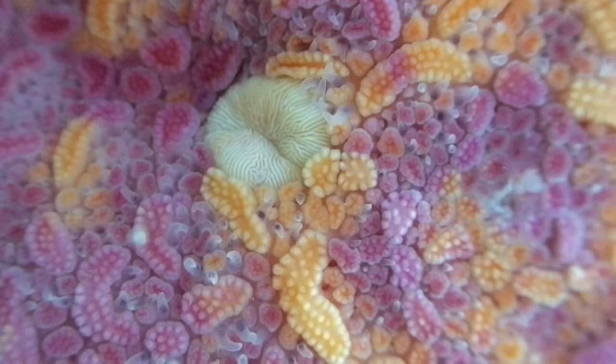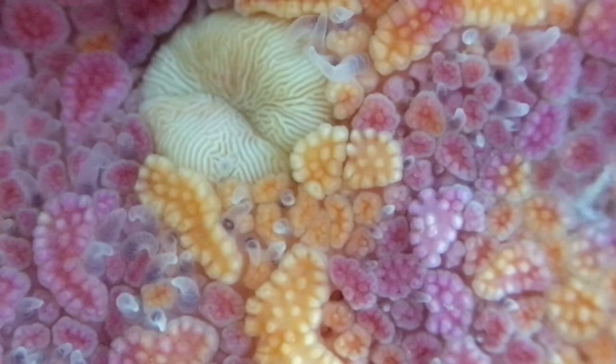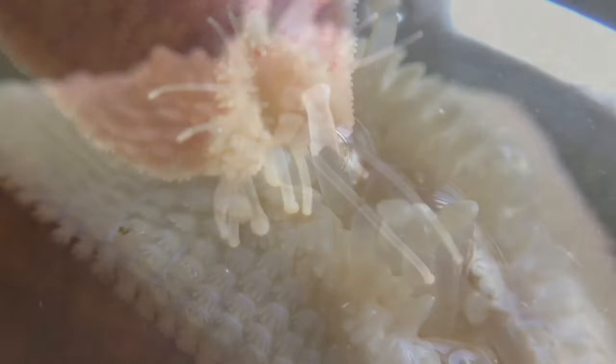Up close like this, its appearance reminds me of a brain. Those wavy lines are pores — openings where seawater can be pulled inside the Sea Star's body. The Sea Star squeezes the water once it's inside its body to power its tube feet and change the shape of its body.